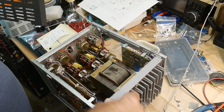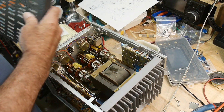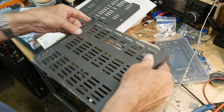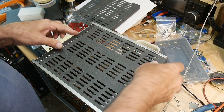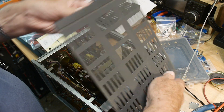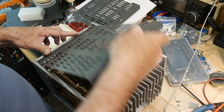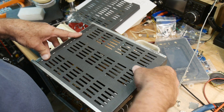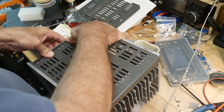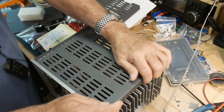Let me put the covers on this thing. These things — you have to learn the secrets. It's like one of those Japanese puzzle boxes. I love these things. I used to have quite a few of them.